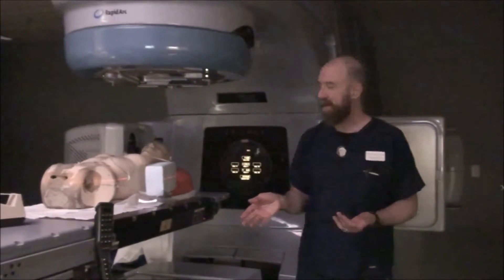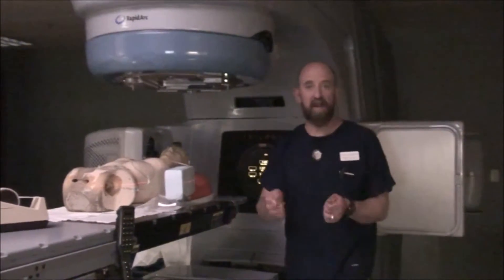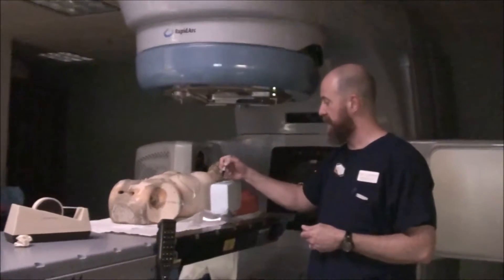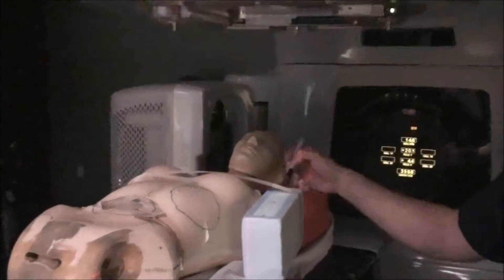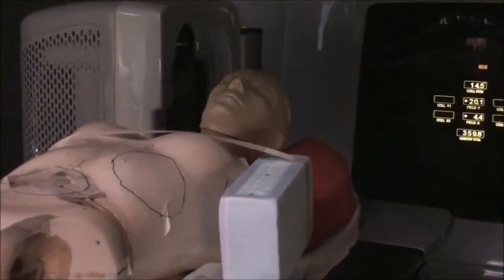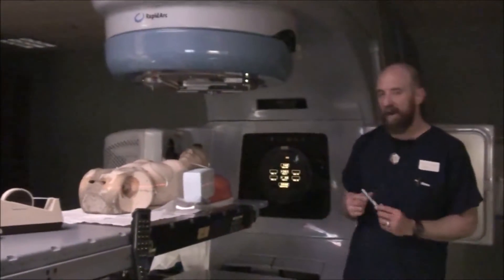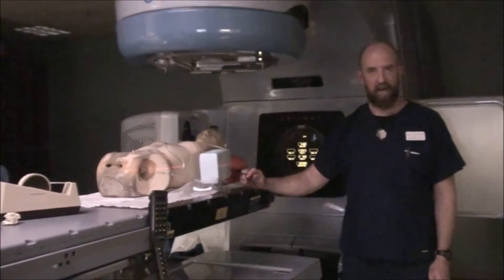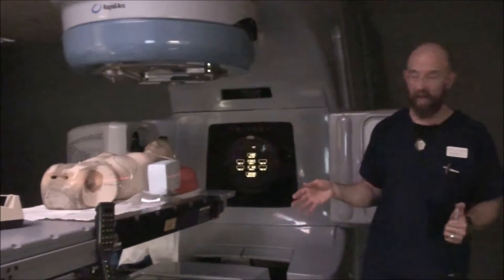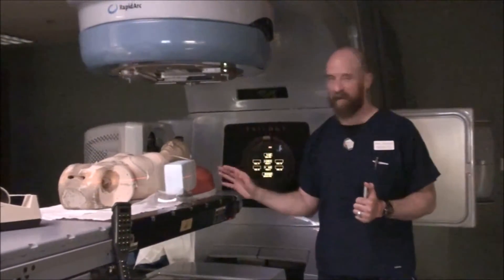Go get that x-ray approved before you do anything else — the doctor may change their mind. Once the doctor approves it, you can mark the superior and inferior borders. I like to do that on an extremity as well, because you're often going to be doing a three-point inline setup. That means the therapists are going to position the arm along the axis of the CR, using the CR and inferior marks to get lined up. I usually don't mark the lateral mark for the humerus because it's just not really reliable — the therapists are probably going to ignore it.